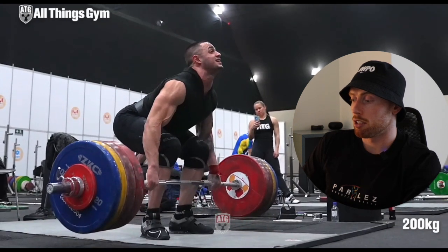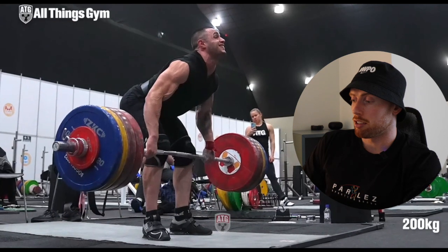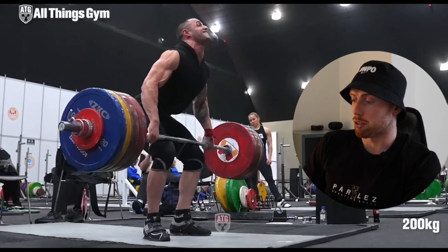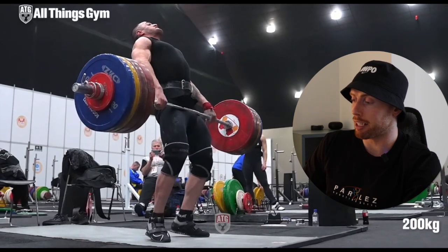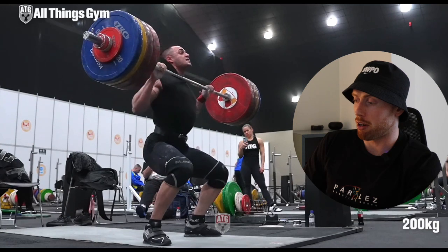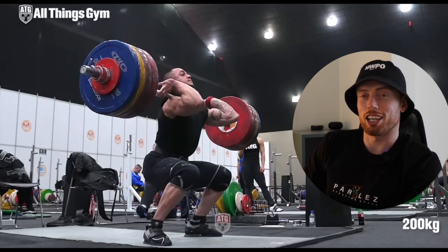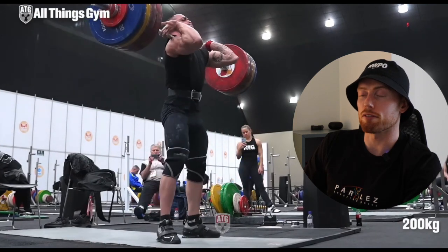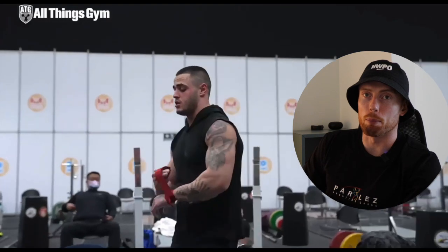Slow-mo weightlifting is so, so good. Hips through, shoulders all the way back — ridiculously good full extension, then the speed to drop under that bar and catch it into that front rack, sitting just above parallel. We can definitely call that a power clean. Absolutely unbelievable.